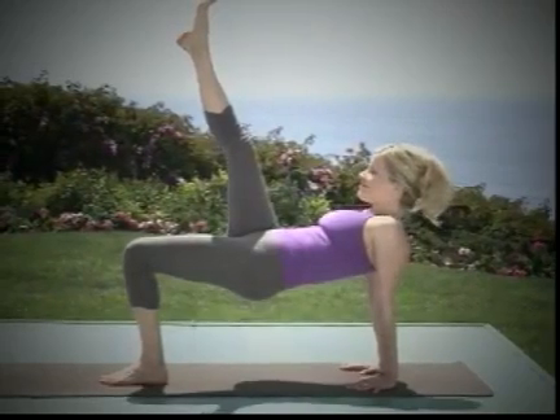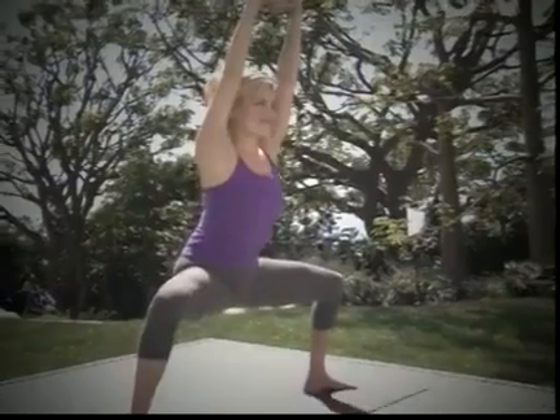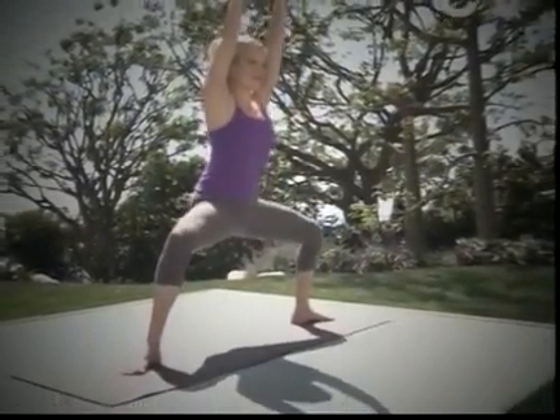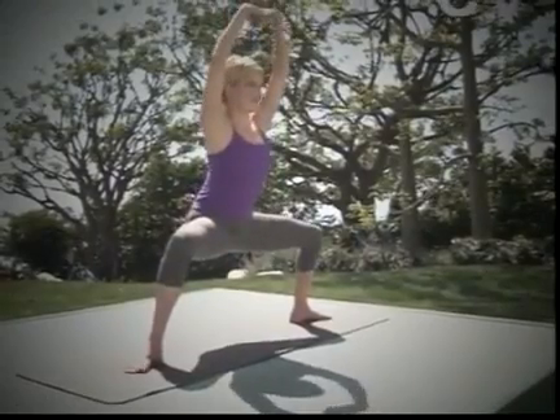And exhale, both feet down. Inhale, rise. And exhale, soften down. Inhale, relax the face.